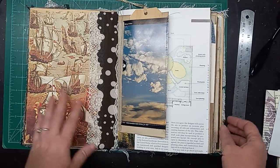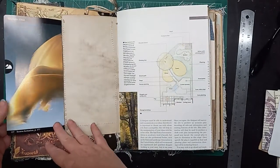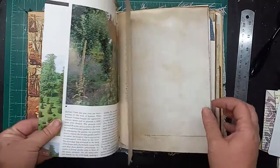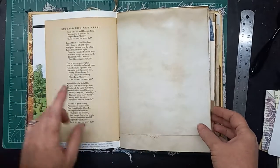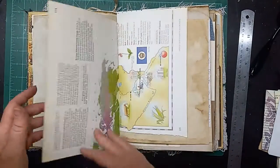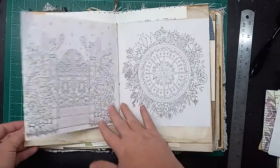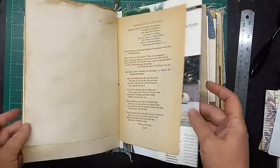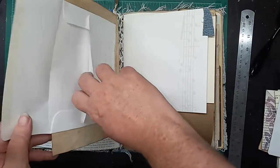These are upcycled covers from a pirate book, so let's flip through here. I've got pages from a landscaping book, from a poetry book, coffee stain papers, map pages, coloring book pages, and every signature has an envelope page.